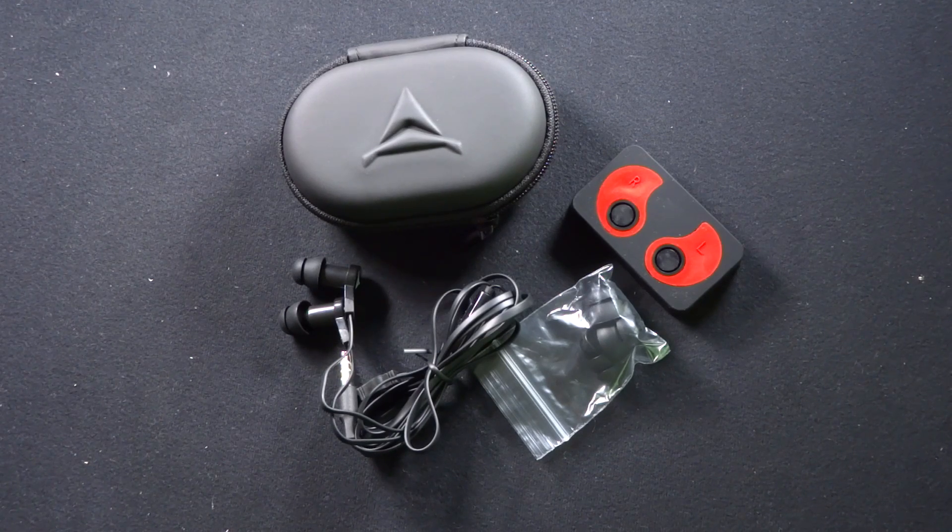In the full review over on Gear Diary we're going to have a video that shows how to actually prepare the earphones. It's a more complicated process — not difficult, but complicated — and they have a professional version of the video that shows how to do this. What I want to do now is show you what the headphones look like once they're custom-molded to your unique ears.